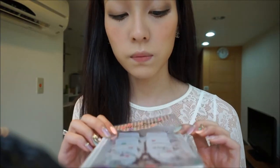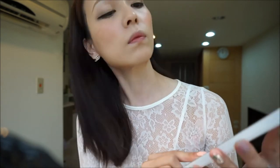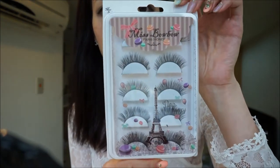Now I'm going to apply the false lashes. It's the new Paris Honey collection from Miss Bobo that just came out this summer. The style number is P4.